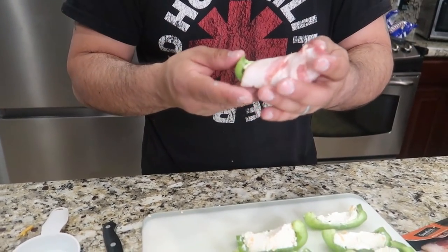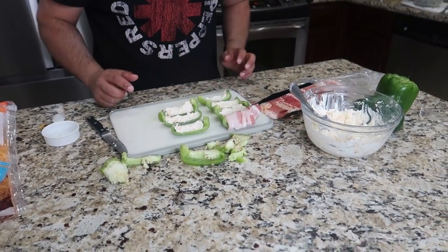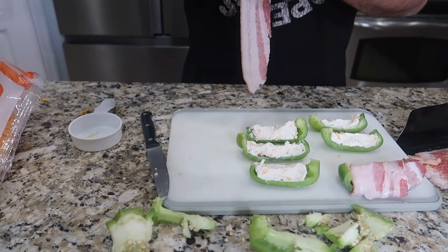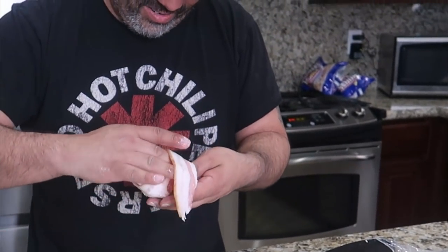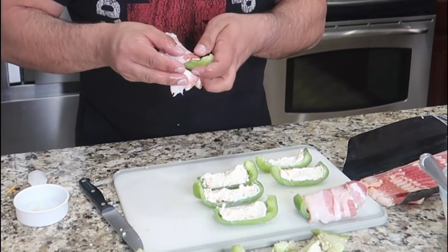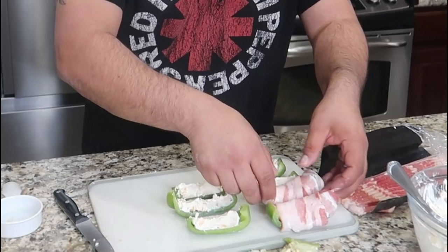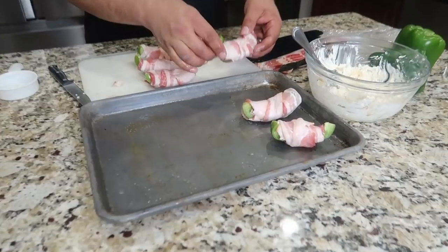You probably just want to do one strip per piece so it cooks through. Look at that — dang! All wrapped up. Look at that, they look so good.